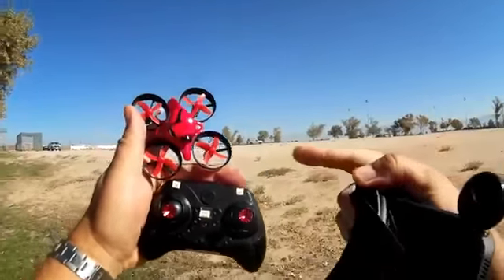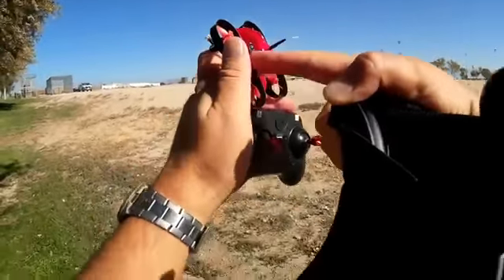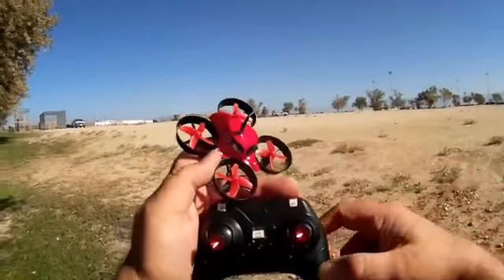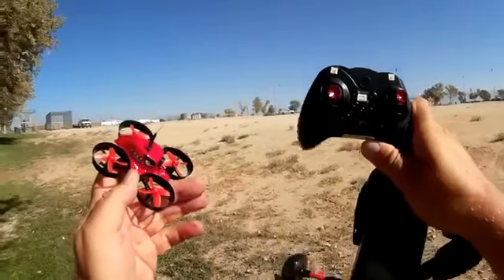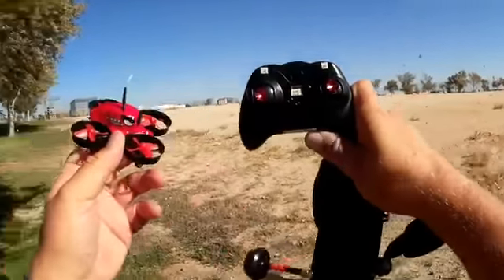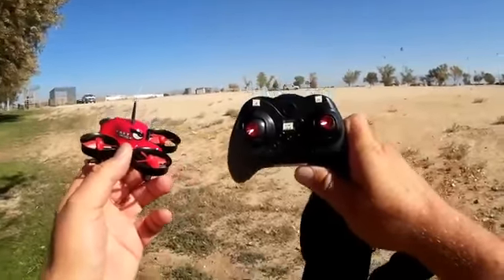What you get with this is a FPV Whoop clone. It only has a 6G angle mode flight control board in there — it's not programmable. You have to use the transmitter that's provided, and you only have stabilized mode to fly in. But that's fine, especially for beginner FPV flyers. You've got to learn how to fly through the goggles, and that's more than sufficient for beginners.